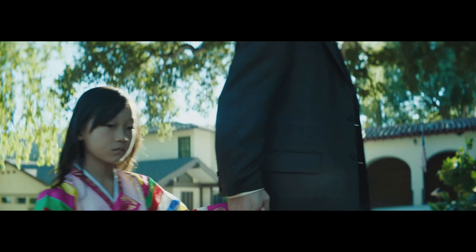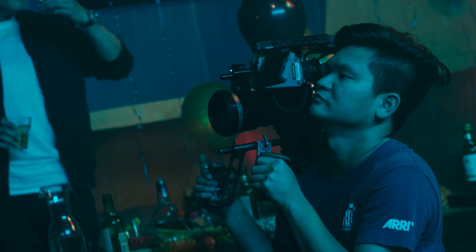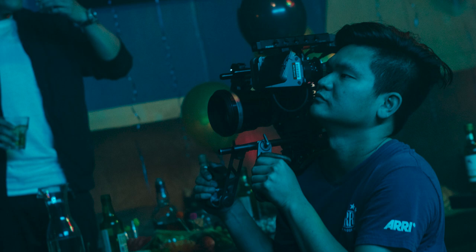We tested pretty much all the cameras on the market and ended up liking the image quality, size, and weight of the Alexa Mini. Because we knew half the film would be handheld and shot in cars in tight spaces, the Alexa's image really allowed us to keep a lot of detail in the shadows.